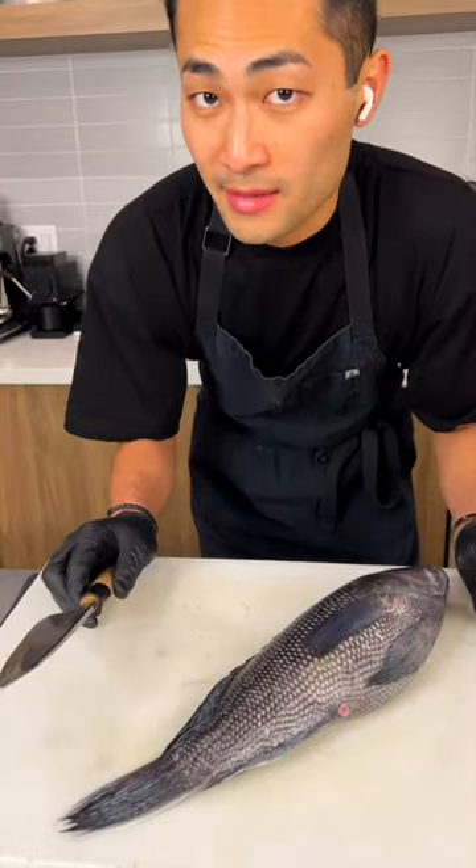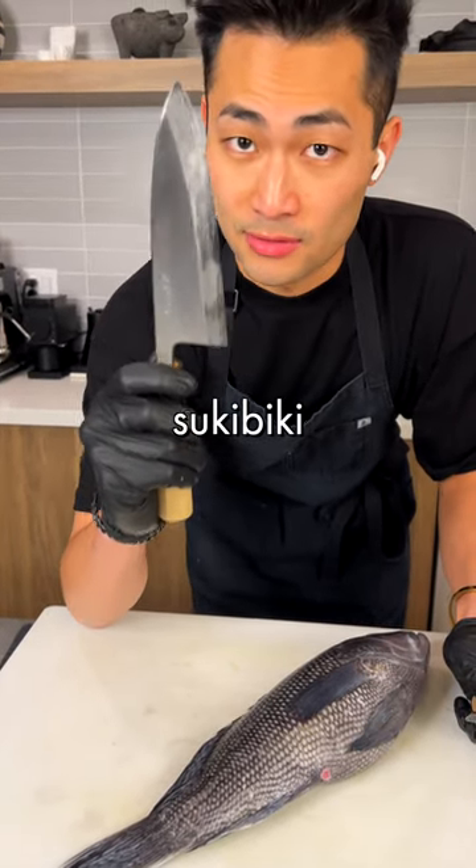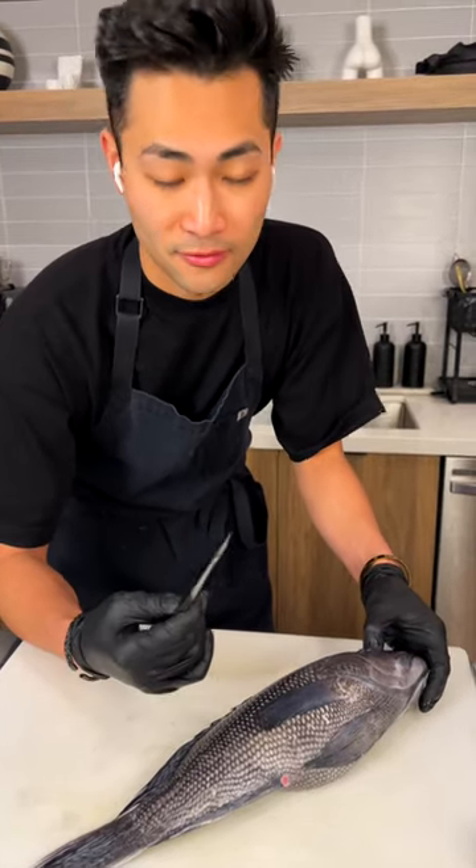There are two ways to descale a fish. One, you can use a descaler, or you can use a knife — and this technique is called tsukubiki. It takes more skill. Overall, it's cleaner and it's better for the aging process later.